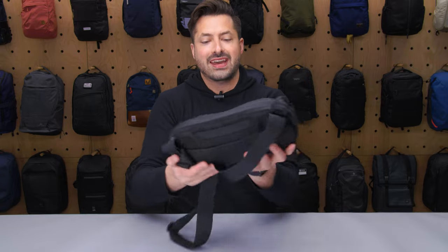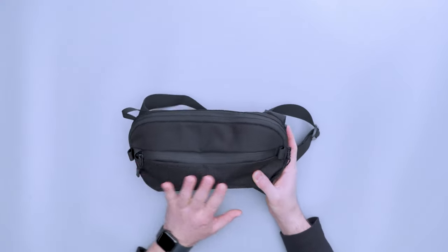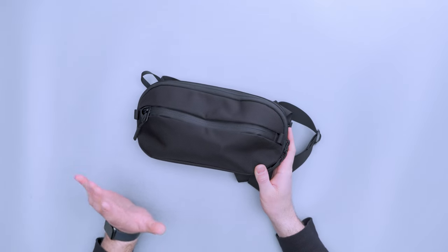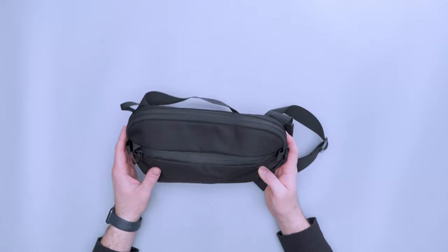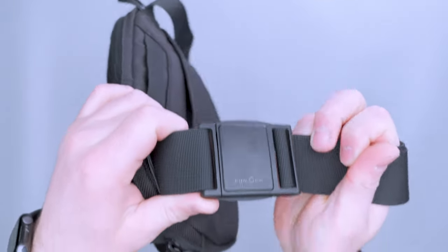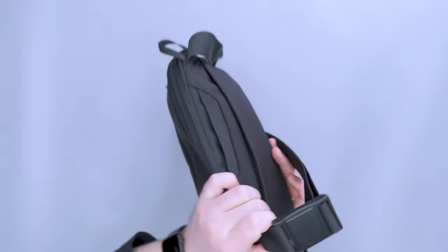All right, so overall, the materials on this thing — we have a 1680D ballistic nylon in classic Aer fashion. There is an X-Pack version as well; they do this on pretty much all their bags. We have YKK AquaGuard zippers, and then we have a Fidlock magnetic buckle down here at the bottom that I have a bit of a rub with, which we're gonna get into.